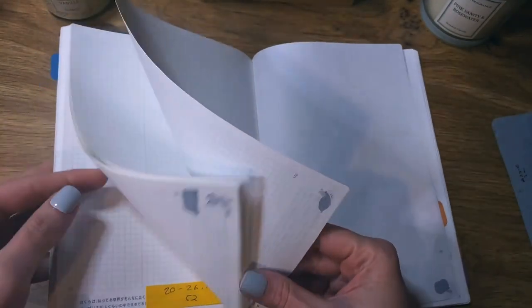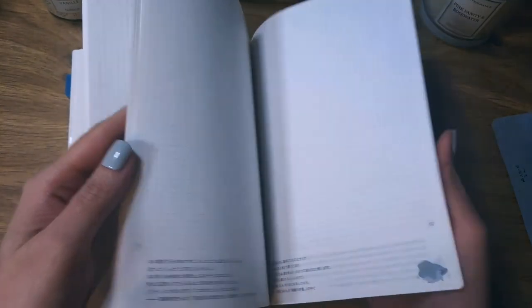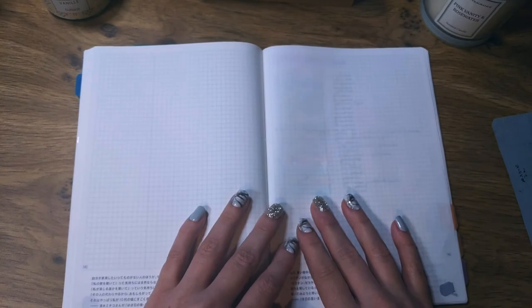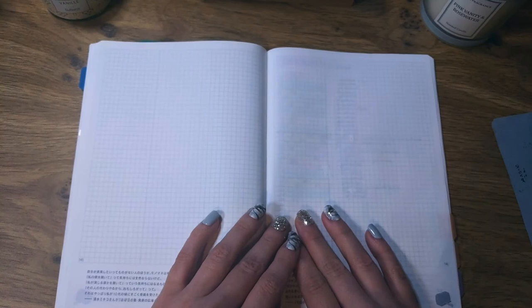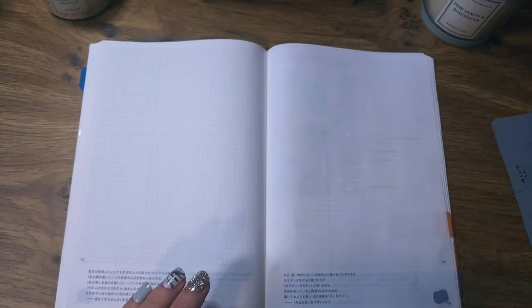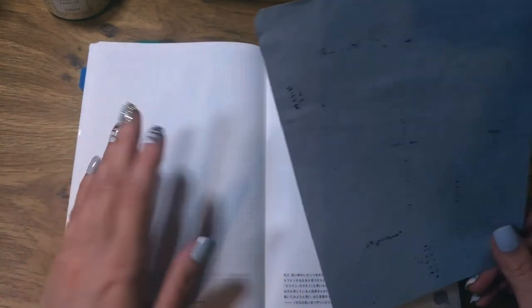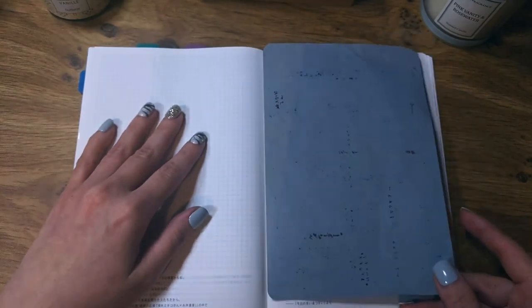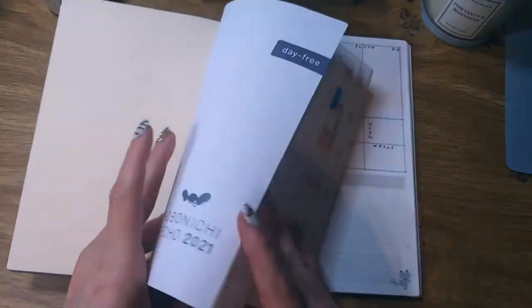I've pre-planned all the weeks so I know how much space I'll need, and the remaining pages I might use for a travel log if we're allowed to travel again — though I'll probably have to wait a few months for that. This is my blotting paper, by the way. I really need it with this Tomoe River paper because the ink sits on the page for a while and I have to blot it to avoid smearing.